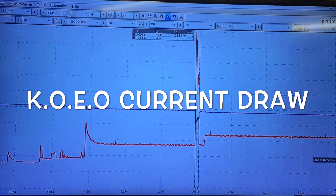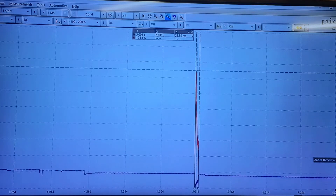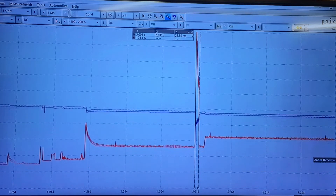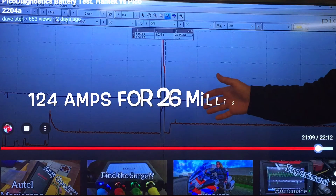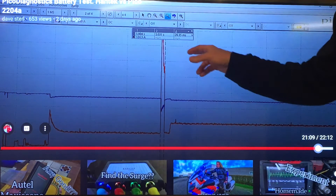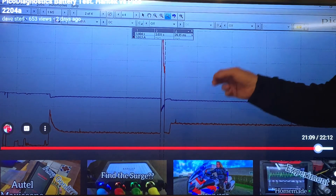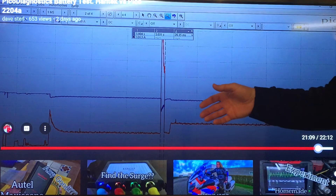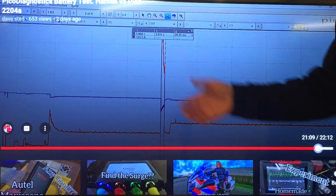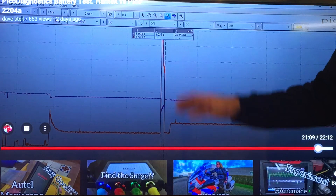Where the inrush is occurring, we have this massive spike which goes up to 124 amps right there, and it lasted for 26 milliseconds. 126 amps for 26 milliseconds. Let's call it 125 amps for 25 milliseconds to make the math easy - bastardizing these figures a wee bit, but 125 amps for 25 milliseconds.